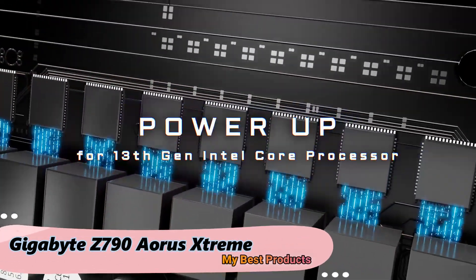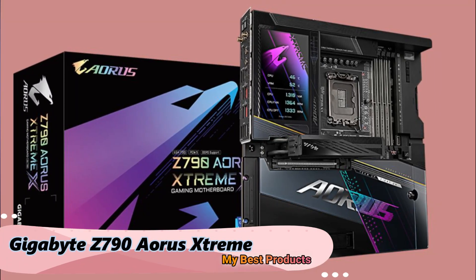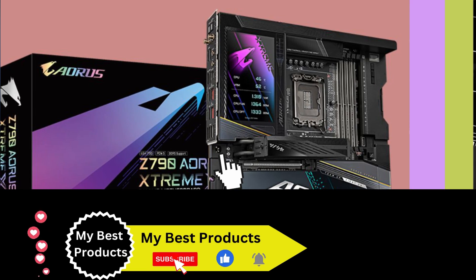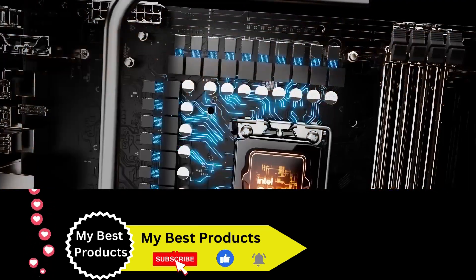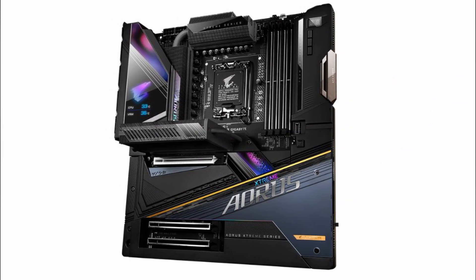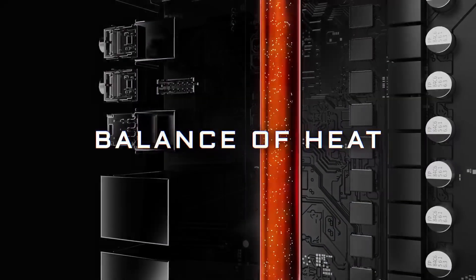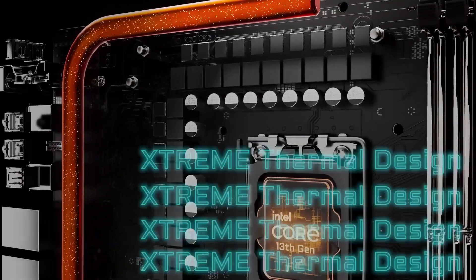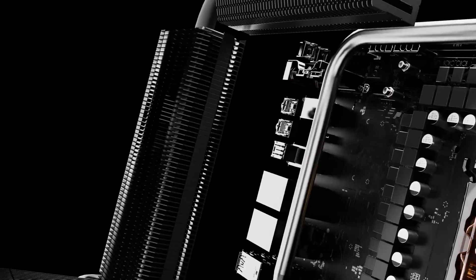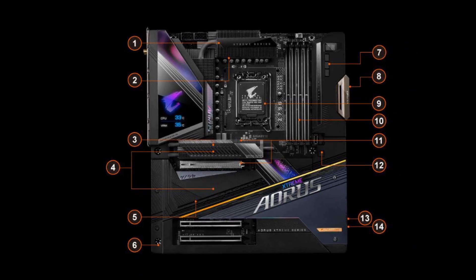Gigabyte Z790 Aorus Extreme 2024. Discover unparalleled gaming power with the Gigabyte Z790 Aorus Extreme motherboard. This in-depth review guides you through the features that make this gaming masterpiece the top choice for PC enthusiasts, offering a full overview of its capabilities and the art of achieving ultimate gaming performance with the latest in motherboard technology. From its cutting-edge design to advanced gaming features, the Z790 Aorus Extreme elevates your rig to new heights and gaming excellence.